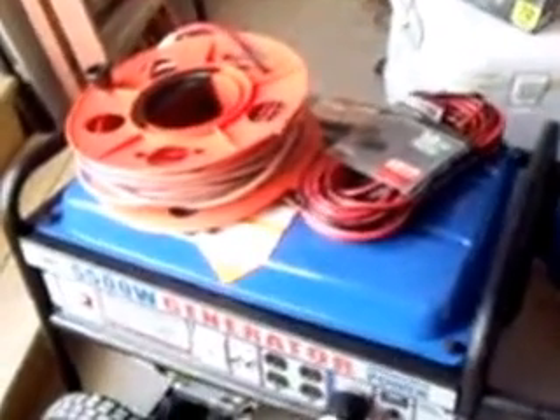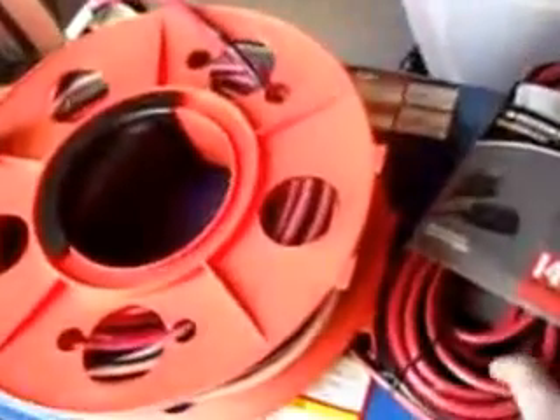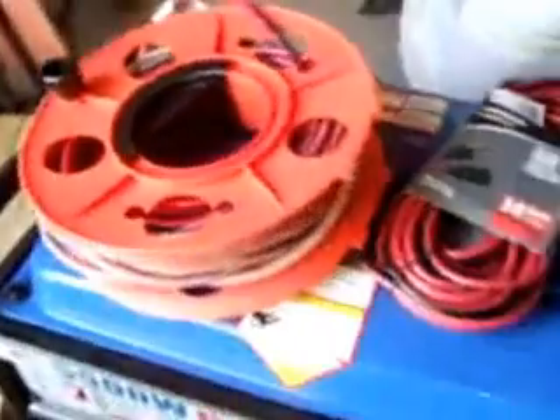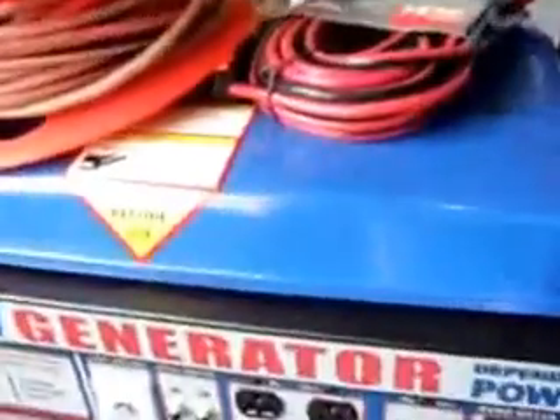Hey folks, Larry from Leaning Electric. If you have a portable generator and you're tired of running cords, we have a simple solution for you. What we do here is, instead of running all the cords, you have the generator and we custom make a cord to fit into the generator.